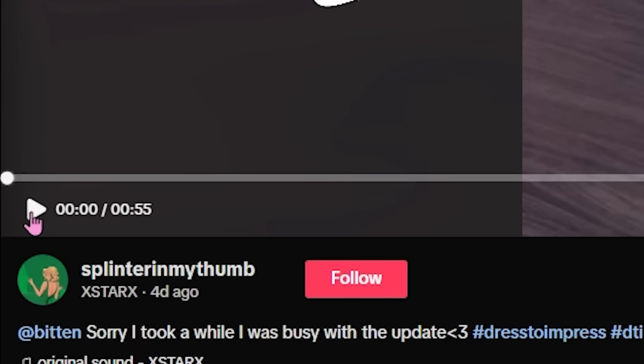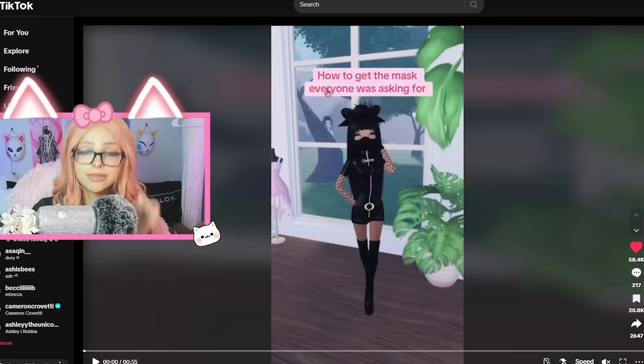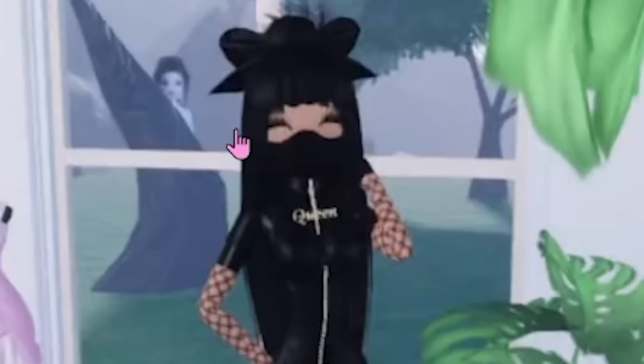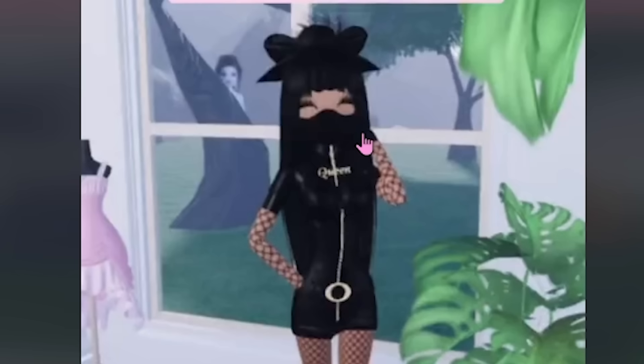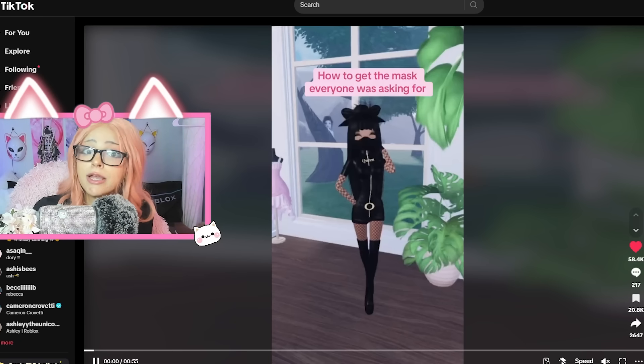The first TikTok hack is from Splinter here. Posted four days ago, it has almost 60,000 likes. It said how to get a mask in Dress to Impress. And look at that, it's a literal mask. This is really, really interesting because this is the first mask that I've ever seen on Dress to Impress. I've never seen one made before. So let's just see how she does this. I'm very interested.